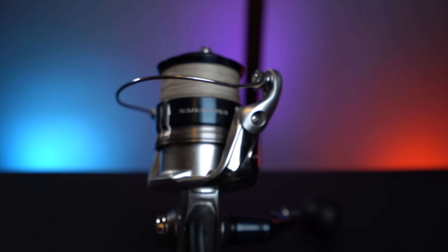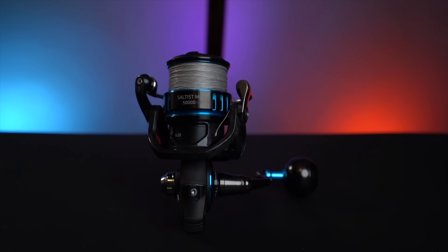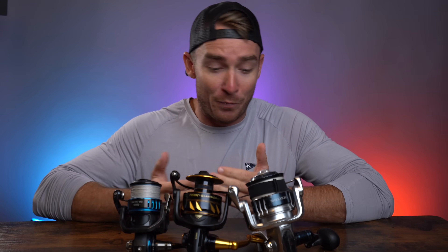The Shimano Saragossa SWA, the Penn Slammer 4, and the Daiwa Saltus MQ — three reels in that $300 price range, plus or minus a few bucks, that I get questions about constantly. These are three reels I have a decent amount of experience with. Today we're going to compare and contrast component by component, covering which reel wins in each category and which type of angler should buy each one.